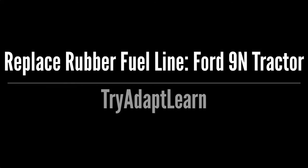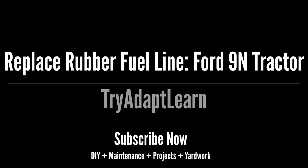Try, adapt, learn. In this video we are going to replace the rubber fuel line in the Ford 9N tractor project. If you haven't already subscribed, don't forget to subscribe now for more videos including DIY, maintenance, projects and yard work.